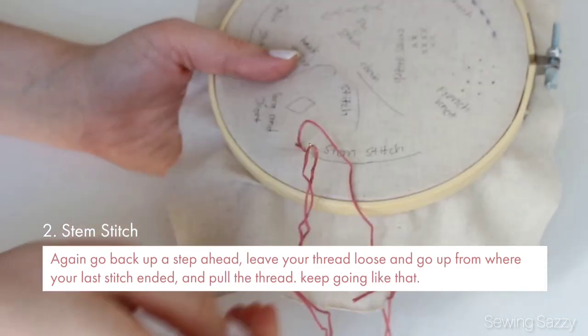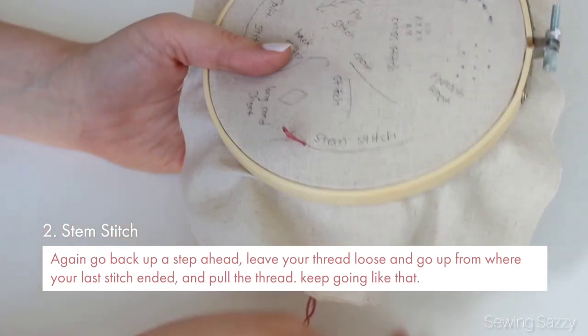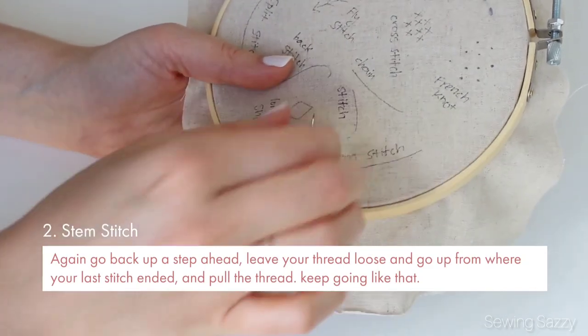Again, go back up a step ahead, leave your thread loose, and go up from where your last stitch ended and pull the thread. Keep going like that.